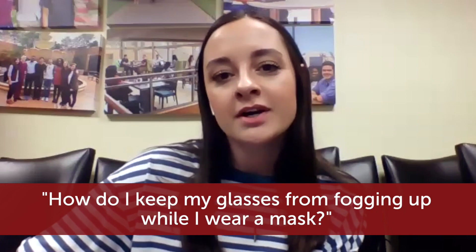The question today, Dr. Salinas, is: how do I keep my glasses from fogging up while I wear a mask?